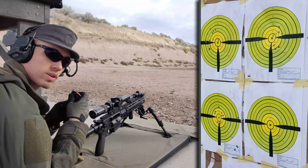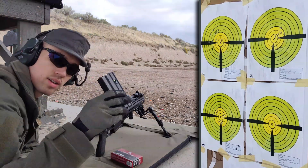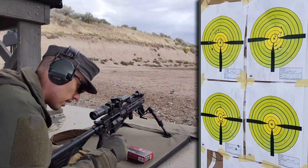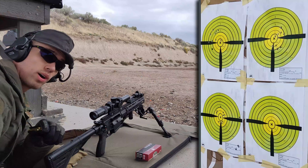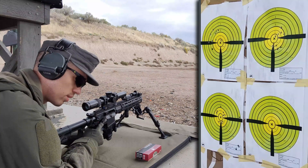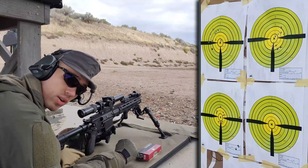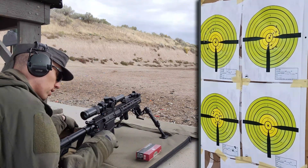Now we're going to switch to some factory loads. The next one is RWS — these are pretty interesting, 55 grain soft point. They're not a match bullet, so I'm not expecting the best accuracy out of them, but they're kind of a fancy premium round, so they might still do quite well. I'm going to fire these at the lower right. I'm going in an X pattern: top left, top right, bottom left, and now bottom right for this one. I will switch in another target for the very last factory load group.